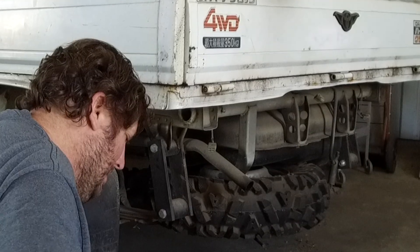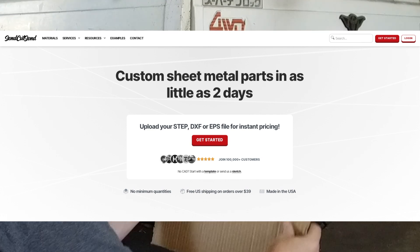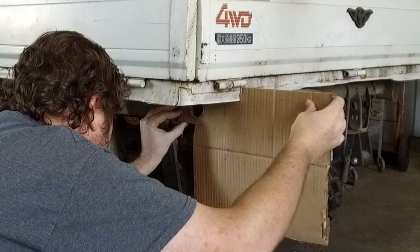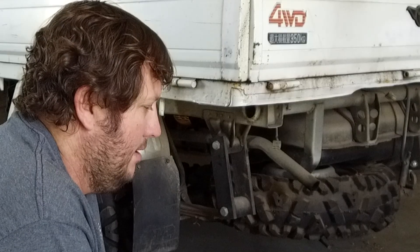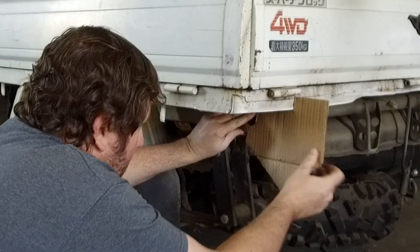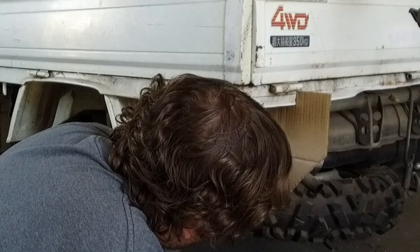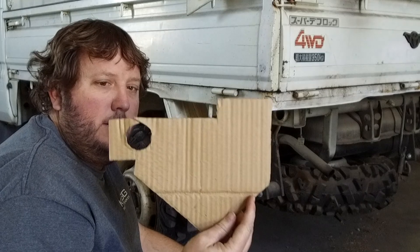With my comment about being able to do this at home in your driveway — with services like SendCutSend and Oshcut — you can do basically everything you need to on your home computer, design your parts, and send them off to get cut, bent, and shipped to you. You don't need any special laser cutter or anything of that nature. In this video I'm using my own equipment, but you can use those services if you don't have this kind of equipment.